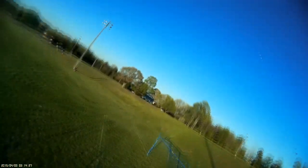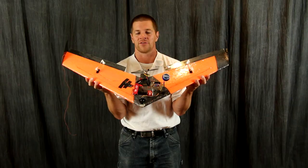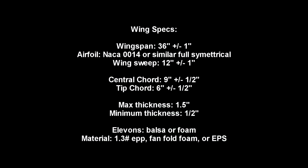The purpose of this is to put all pilots all around the world on a level playing field, with a performance-level plane that's a lot of fun to fly. This plane is of course open source, meaning that if you want to build it rather than buy it, you are free to do so.